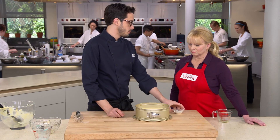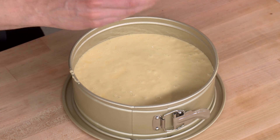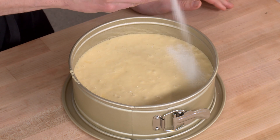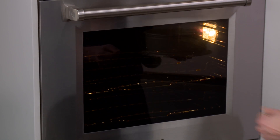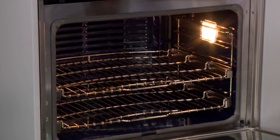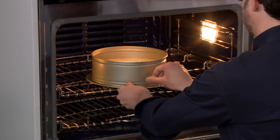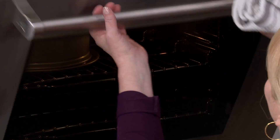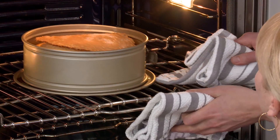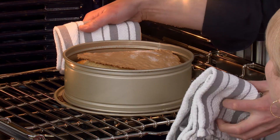Pour the batter in, and then the final touch is two tablespoons of granulated sugar sprinkled over the top — it won't look like much until it comes out of the oven. Bake at 350 degrees on the middle rack for 40 to 45 minutes, until a toothpick comes out with just a few crumbs attached.